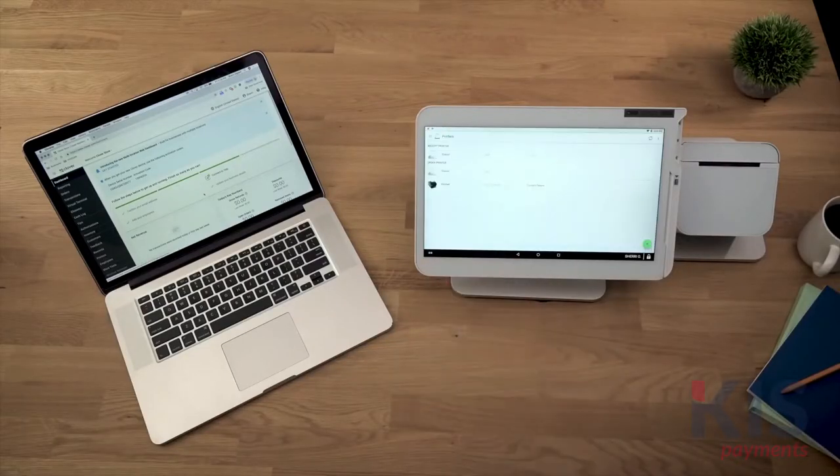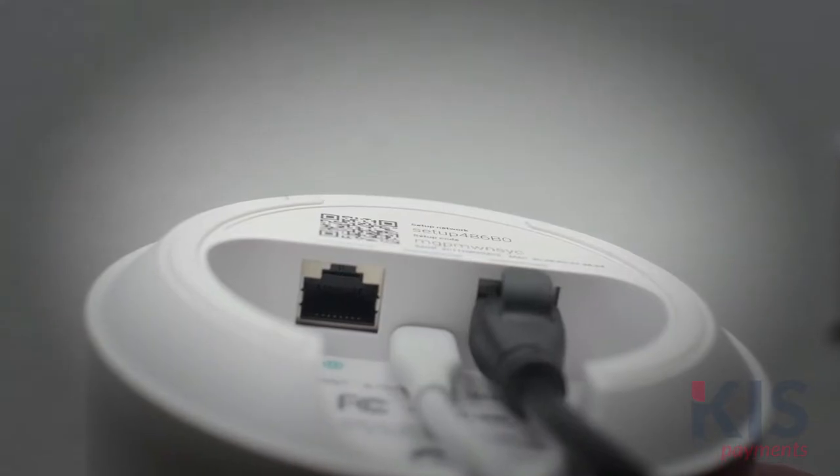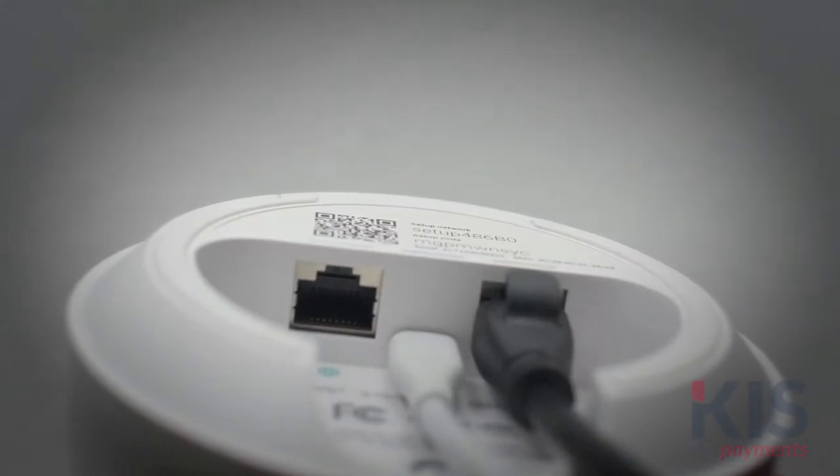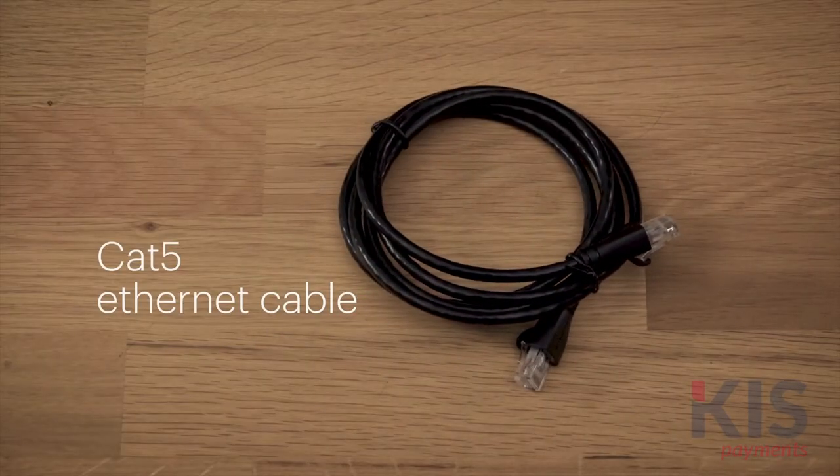Let's get your Clover system ready to fire orders. Your printer comes with paper and a 5-foot power cable. Here's what else you'll need: a power outlet, an internet source — either your modem or router with an available ethernet connection — and a Cat5 ethernet cable long enough to reach.